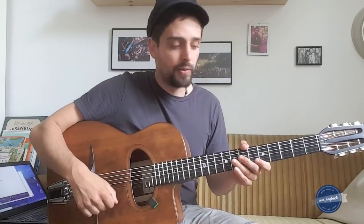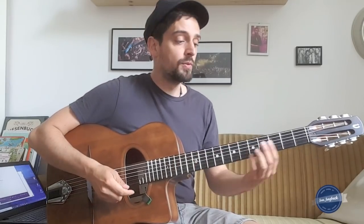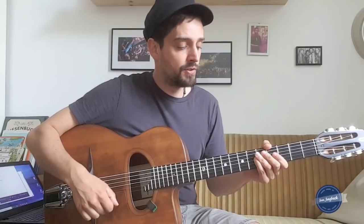Hi folks, it's Sven Jungbeck again and today is how to improvise on All of Me. I prepared some concepts for you that will help you to develop a more authentic sound while soloing, and that will also help you to understand the tune better. If you don't know the chords and the tune, check out my video on the proper chords to All of Me in the link above.